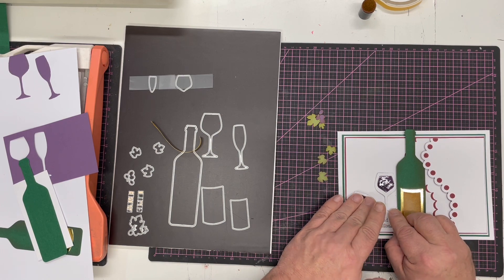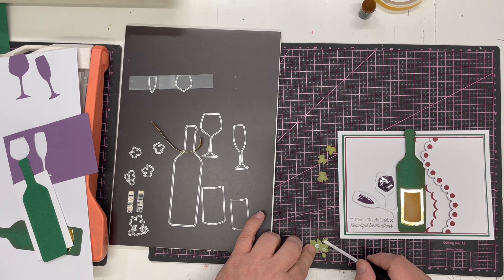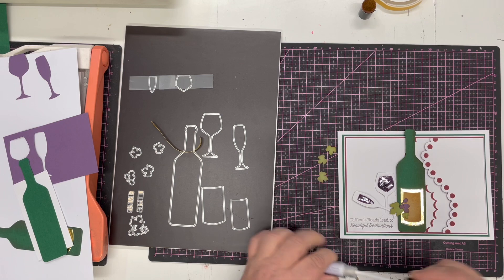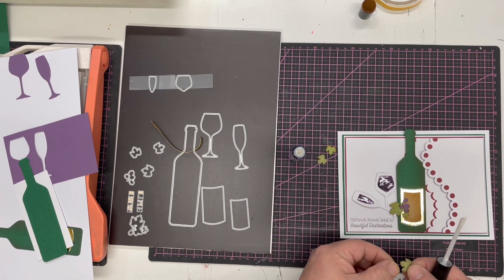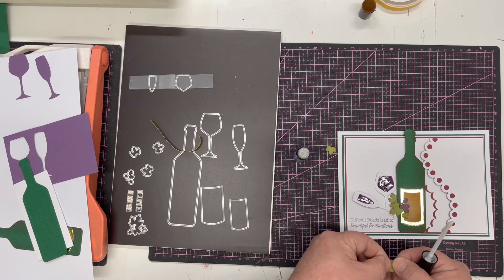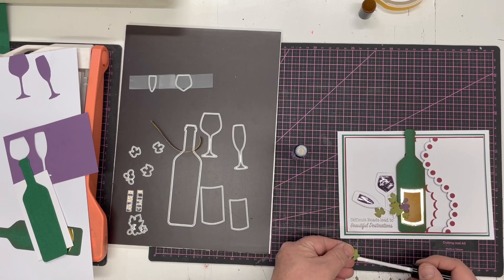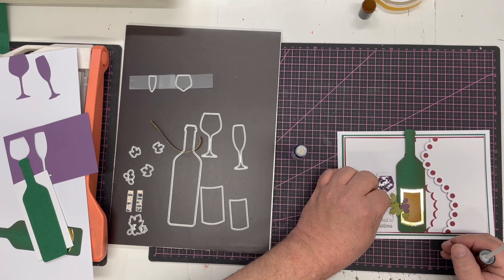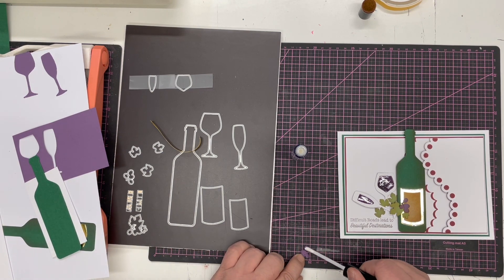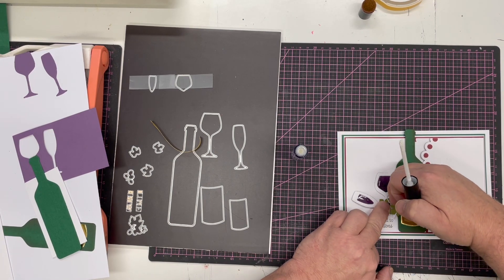It's just a case of decorating up with our pieces. I'll position the wine glass so it's just going over the label. I've got three leaves, so I'm tucking those in around the glasses — perhaps a little bit around the bottom. You can arrange these however you want. I've got a few more grapes cut and shaded to pop in as well. The fab thing about a die set is you can just cut and add as many pieces as you want.